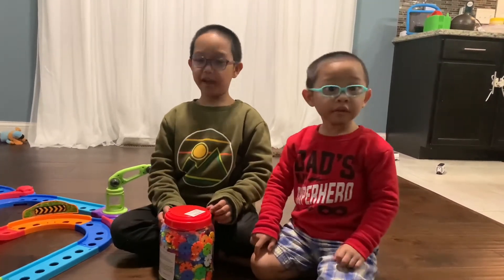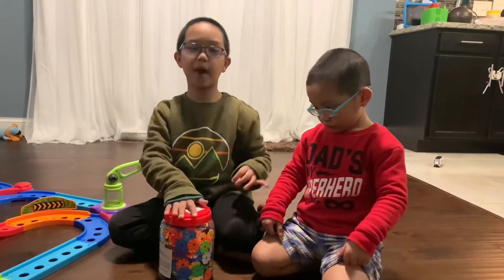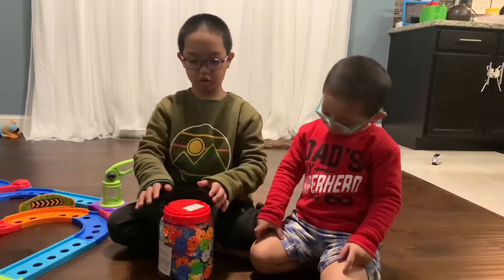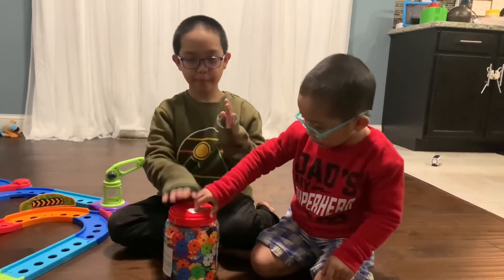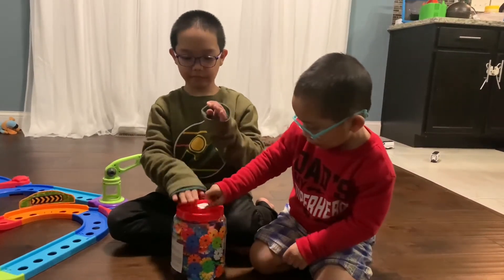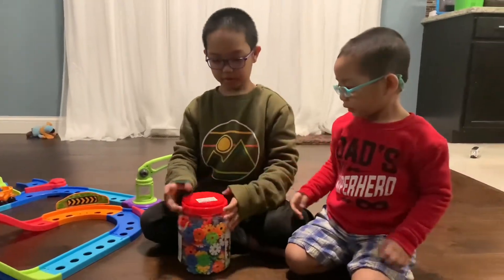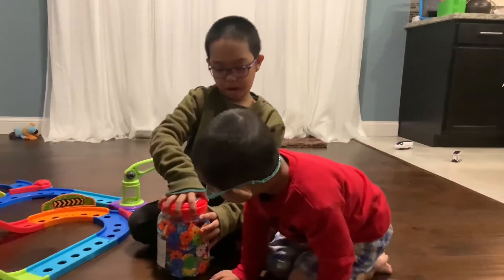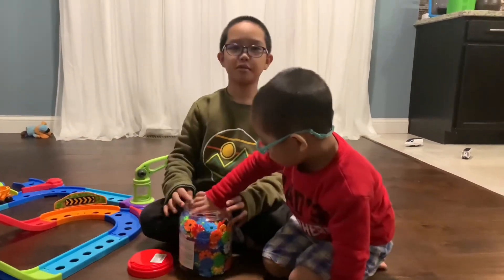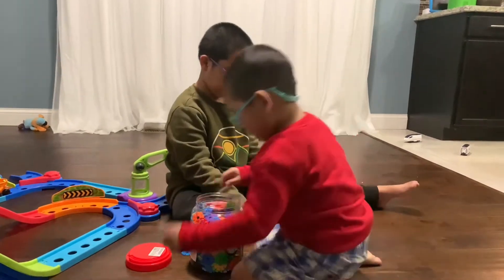Welcome back to a One Moment Break video! Today we're going to be doing Zozo Play Snowflakes. There are 500 pieces in this jar, and there's even a thing that you could carry it with. Let's open it!